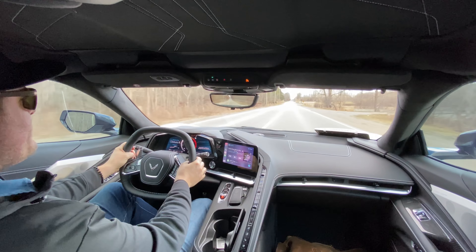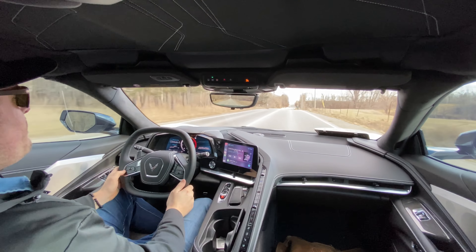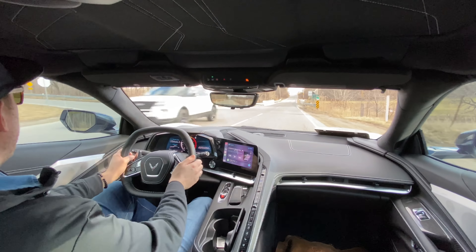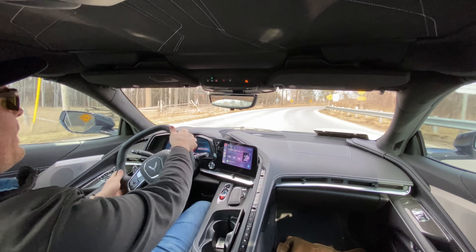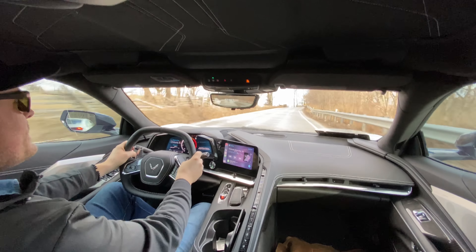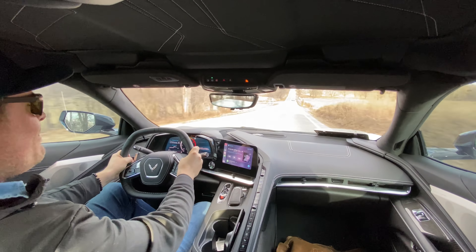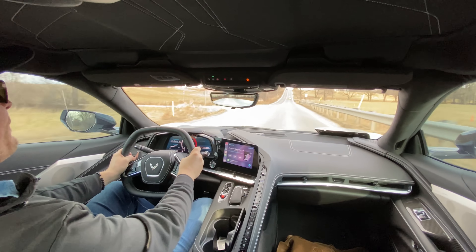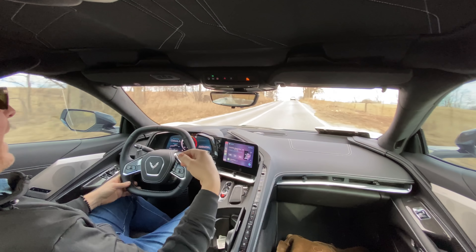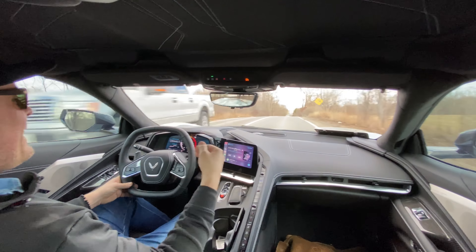Just lightning quick gear shifts. This DCT is A+. The biggest thing I can't wrap my head around is the ability to apply 100% torque and shift these gears lightning quick through corners or any acceleration. Look at all these undulations in the road - look at how composed this Corvette is. It's unbelievable. I'm just blown away with the performance and being able to shift halfway through a corner.